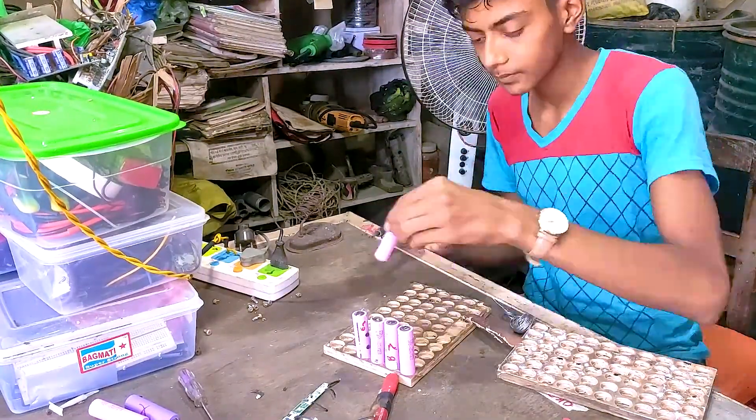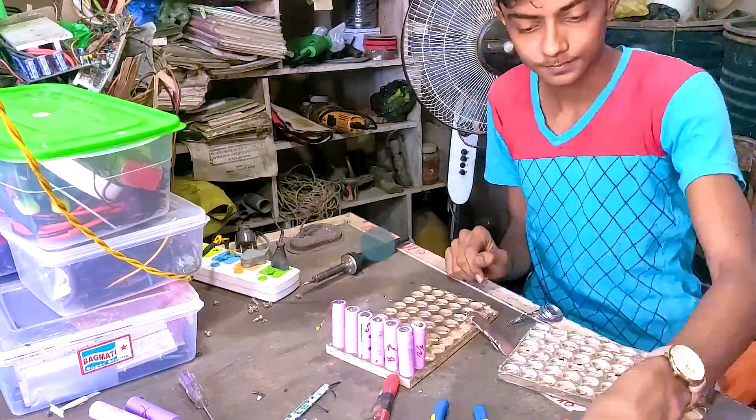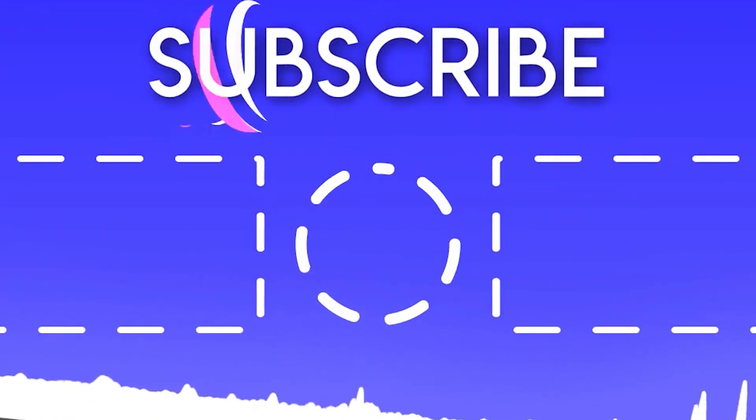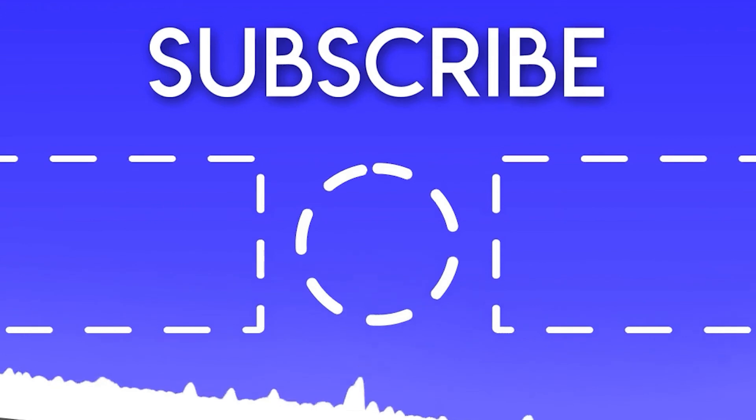Since the video is getting too long, let's break it into two separate parts. The next video will come very soon — do like and subscribe, it really means a lot to me. Thank you, see you in the next video, bye bye.